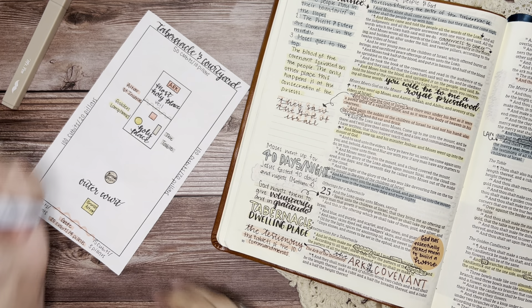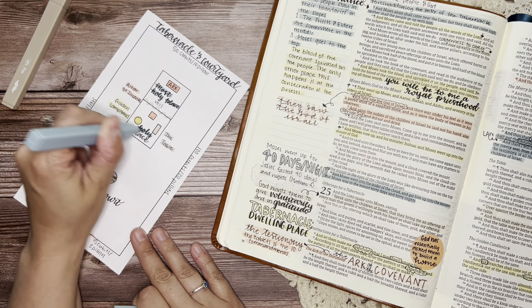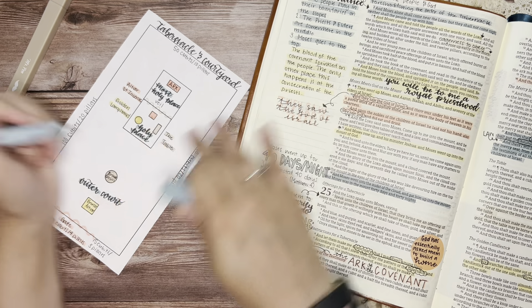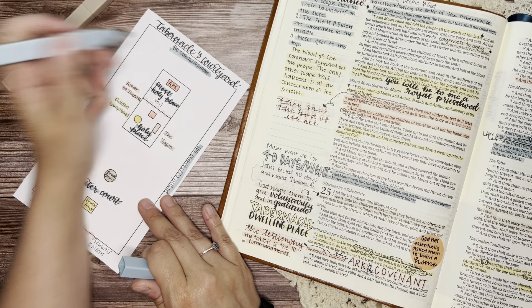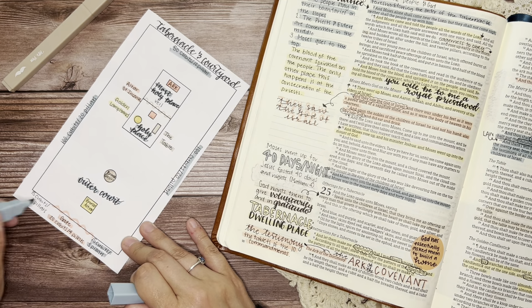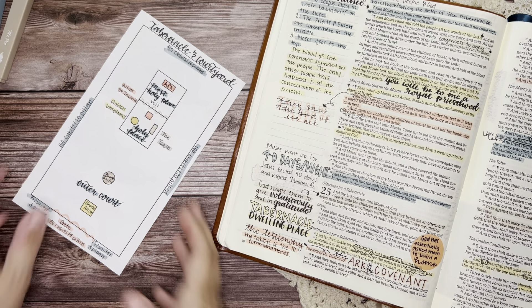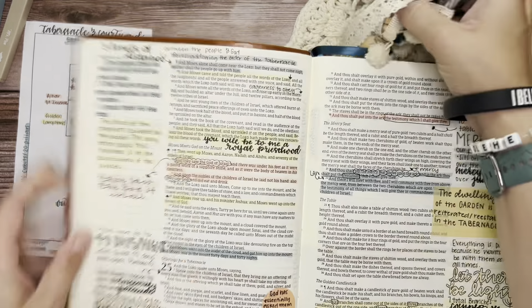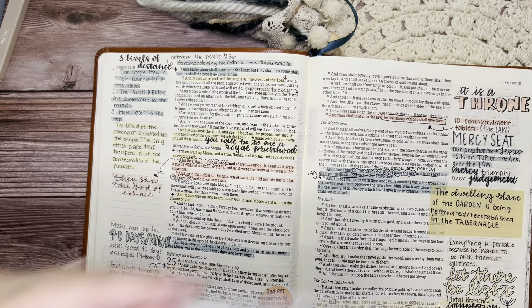There is our diagram of the tabernacle, which I have custom color-coded to match all of my notes in my Bible. I have never added anything into my Bible before and it kind of stresses me out to think about it, but I'm going to try it anyway. I think I'm going to put it right here, because this is kind of the beginning of the instructions for the tabernacle.